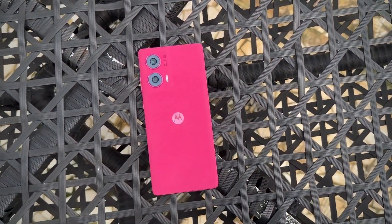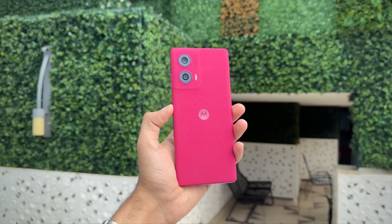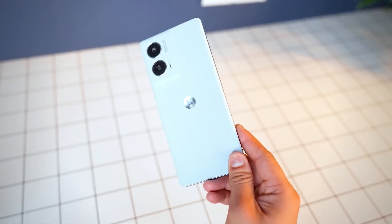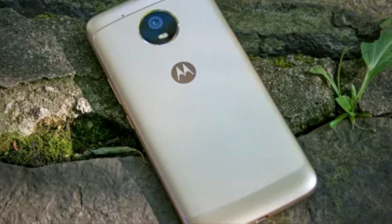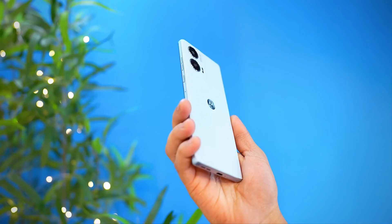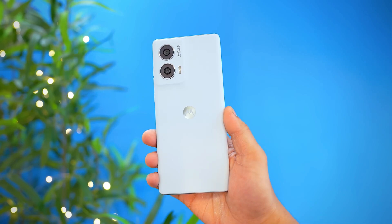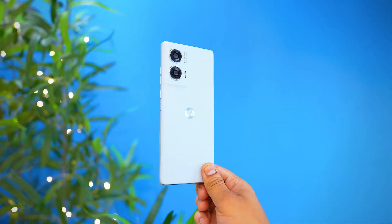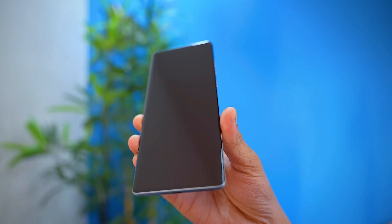Let's talk about the color — we have a hot pink color, and the design language is amazing. On the back side you can see vegan leather, and there are some other color options available. This smartphone is very small and the weight is very low, around 200 grams. The black leather finish means when you hold the phone you get a good tactile feedback.